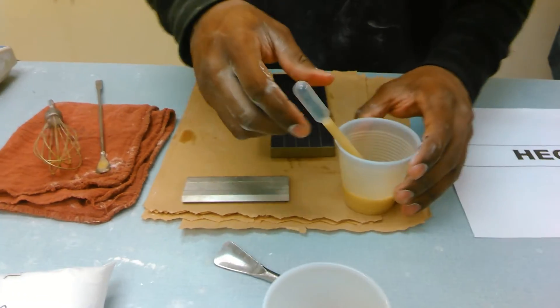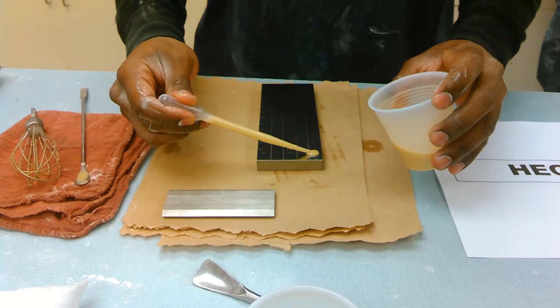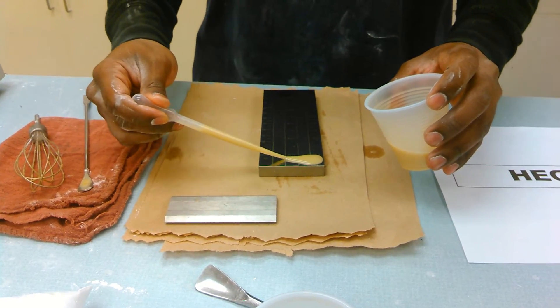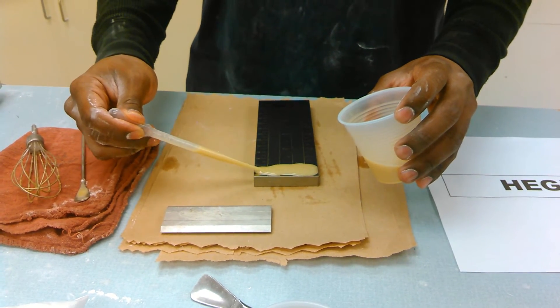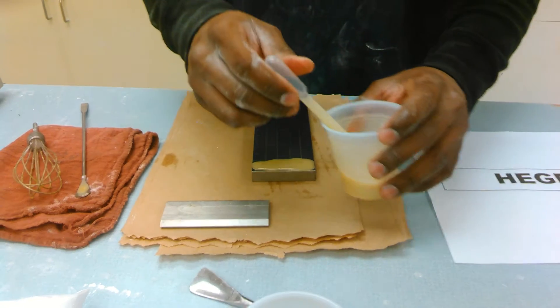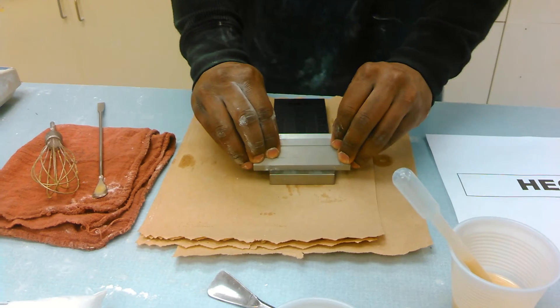Standard Hegman gauge. Just use enough material to cover the top of the gauge. Scrape one time the length of the gauge.